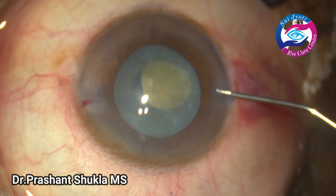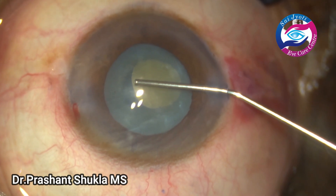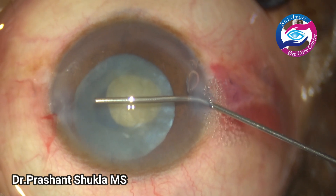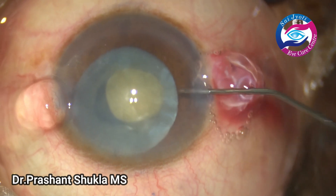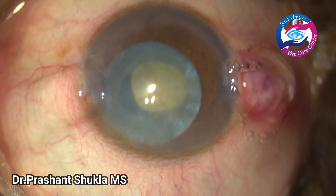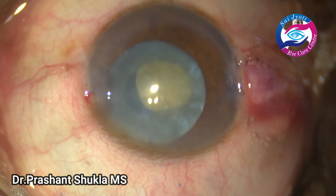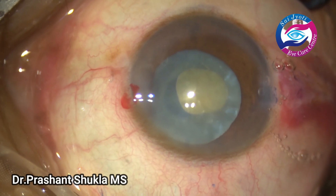Again sodium hyaluronate is taken and the entire chamber is filled up. I am also pushing viscoelastic into the capsular bag. This helps to keep the pupil slightly dilated due to the visco-mydriasis effect.